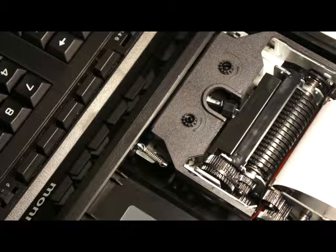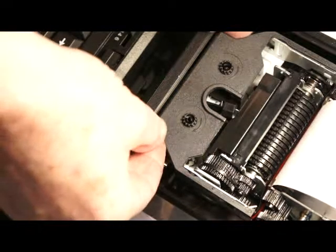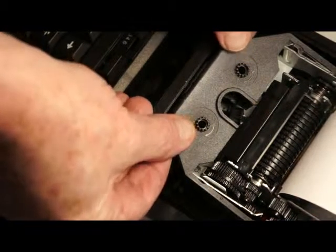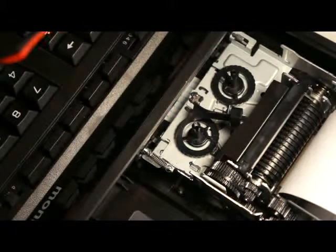How to remove the ribbon cartridge from the Monroe Ultimate. Grasp the back of the cartridge, lift up, lift the front of the cartridge, and remove.